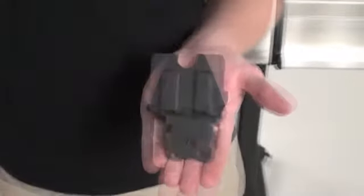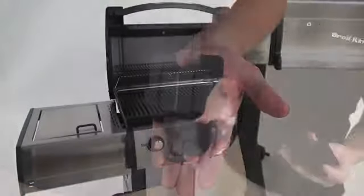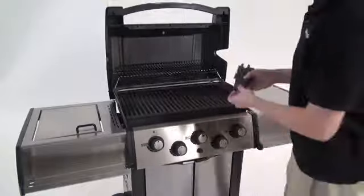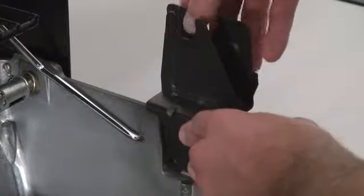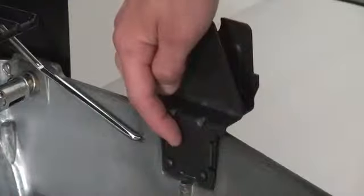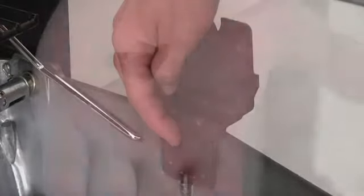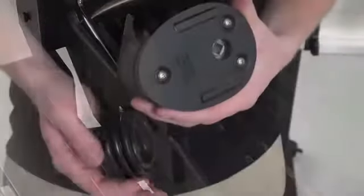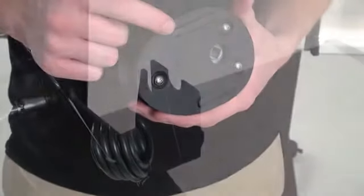Step fifteen. Regardless of whether or not you have a rotisserie on your barbecue, install the rotisserie brackets provided. The right side bracket is two pieces that nest together, while the left is a single piece. Install the right-hand brackets on the inside of the casting, using bolts from the inside pointing out, and use the supplied wing nuts on the outside to secure the bracket. Install the left side bracket from the top by inserting it into the groove in the casting. The rotisserie motor easily installs on the right-hand bracket.